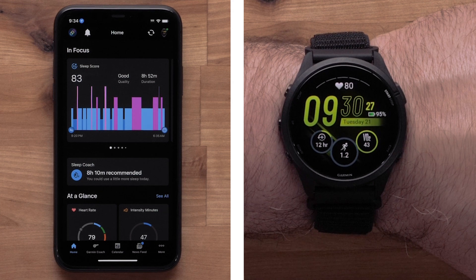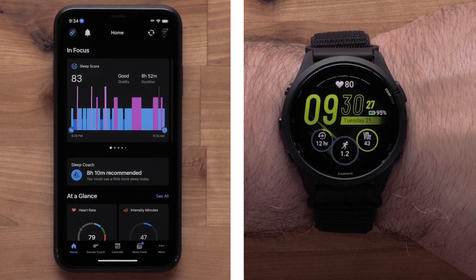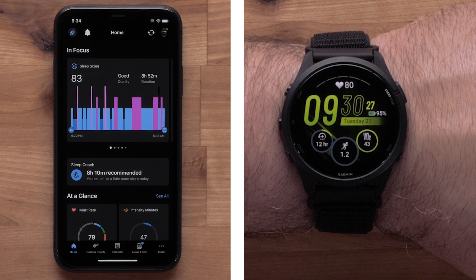There are two ways to set up a Wi-Fi connection. We will show you how from your watch and using the Garmin Connect app. To complete either process, you will need to have your smartwatch connected to the Garmin Connect app.